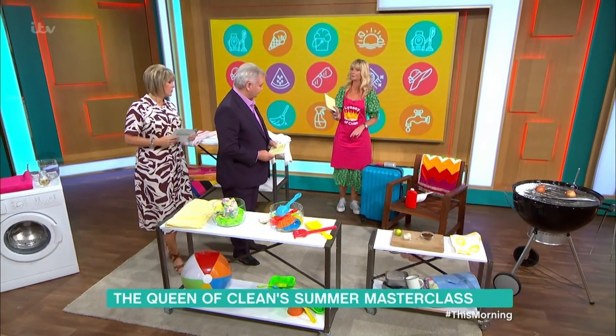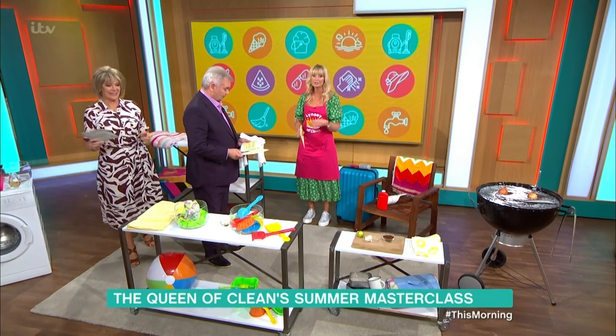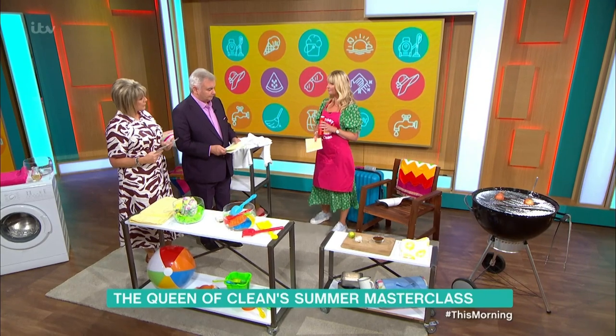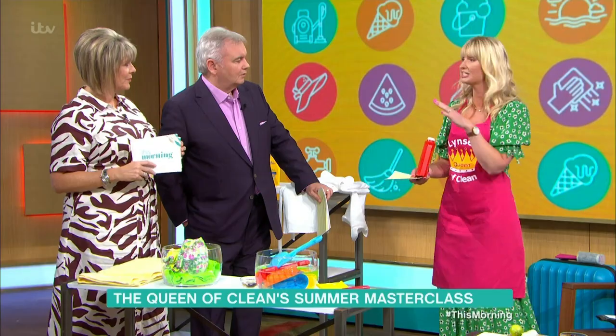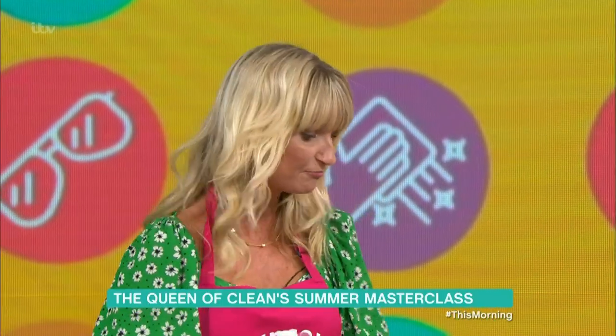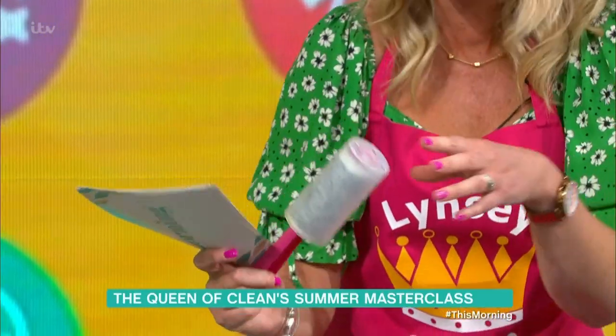I want to tell you about a really good tip using flip-flops and talcum powder. You go to the beach, your feet are covered in sand, you go to the tap to wash your feet, and then all of a sudden the sand's all back — really frustrating! What I recommend is talcum powder. As you're coming off the beach, have a small talcum powder in your bag, cover your feet in it, pop your flip-flops on, and the sand will just disappear. It gives you a barrier and stops the sand from getting into your car and your home. By the back door after a beach day, a handheld vacuum and a lint roller for the back seats of your car are always really useful too.